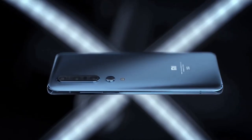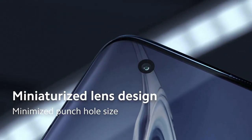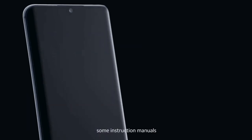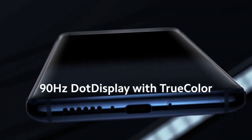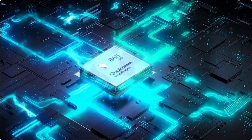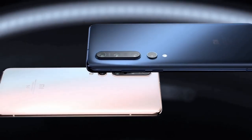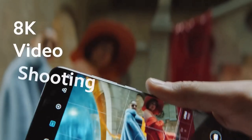The Xiaomi Mi 10 and Mi 10 Pro look very similar, with edge-curved screens and a punch-hole camera cutout in the top left and a camera bump on the back top left. Both phones have a 6.67-inch OLED screen with HDR10+ support and a 90Hz refresh rate. They run on the top-end Snapdragon 865 chipset with 12GB of RAM and up to 512GB of storage, plus an integrated 5G modem. The Mi 10 Pro's standout feature is its 108MP main camera, which takes fantastic pictures and supports 8K video recording like the Samsung Galaxy S20 series.